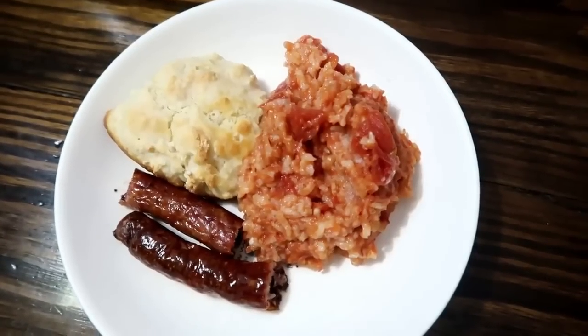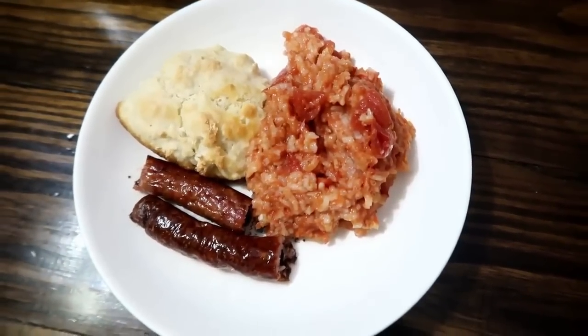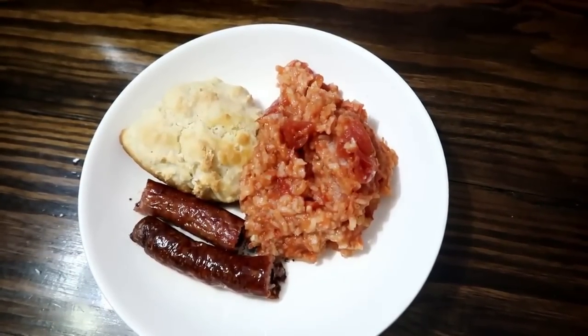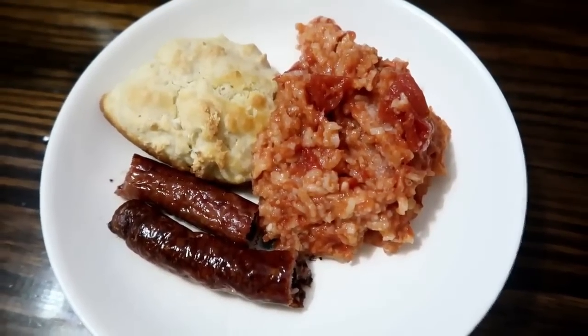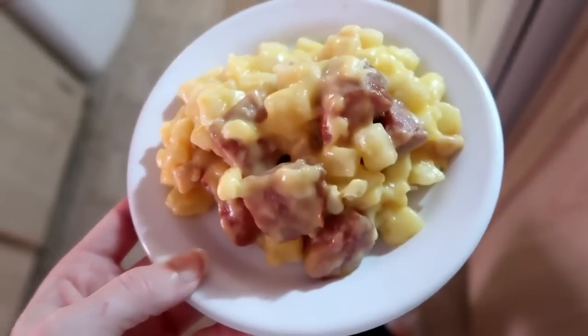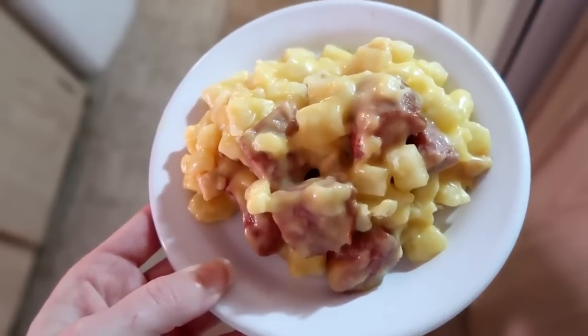We served ours with sausage and homemade biscuits, but you could have it as is or cook the sausage right in with the rice and tomatoes for a one-dish meal.